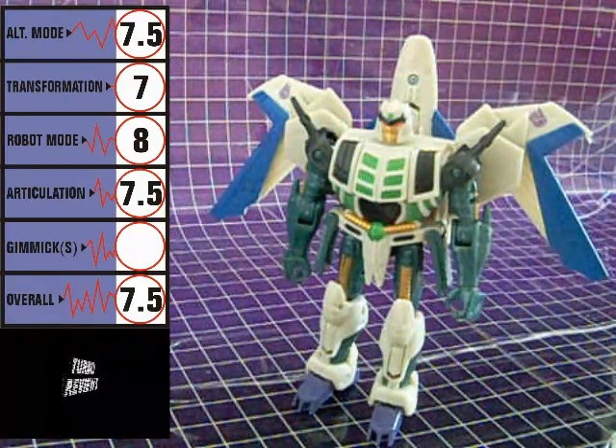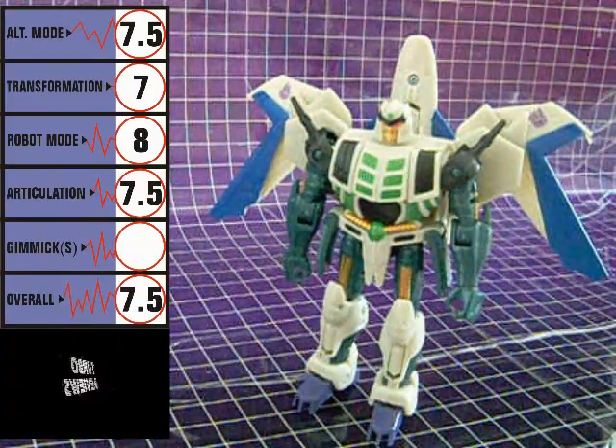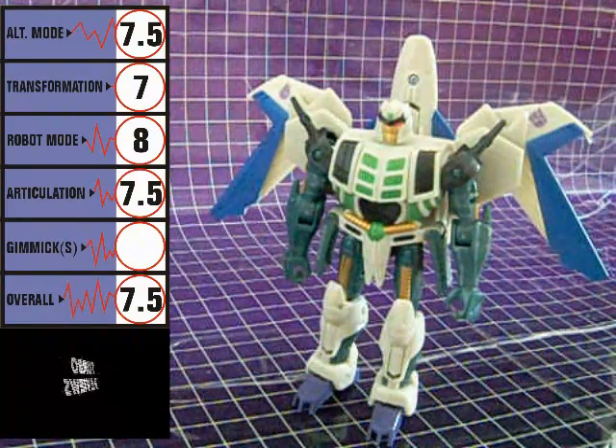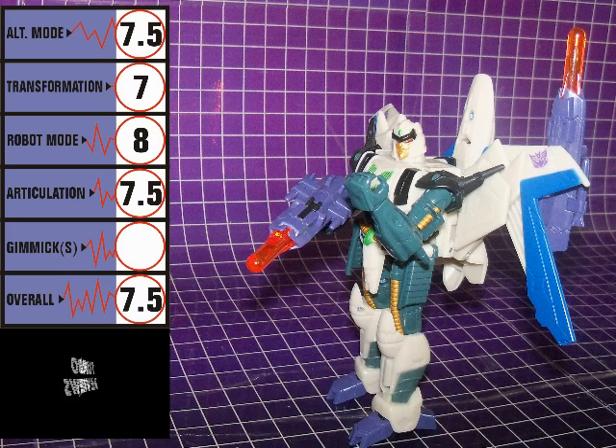Part of the reason it's not great is because of his visible robot arms in alternate mode. But if you're a Thunderwing fan, definitely get this guy. If you're a fan of Transformers with two solid modes, definitely get this guy. Heck, to be on the safe side, it's best to just go out and get this guy either way.